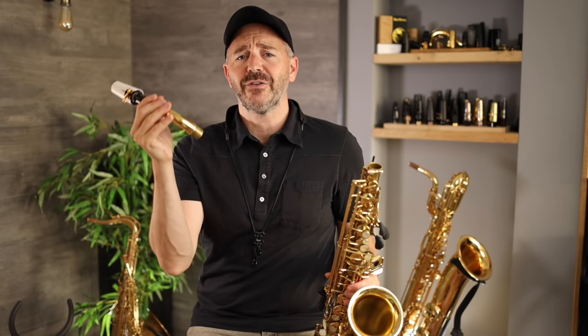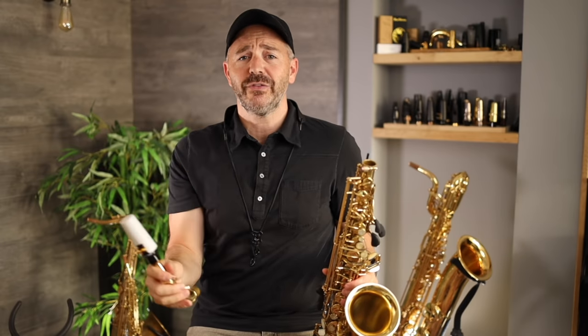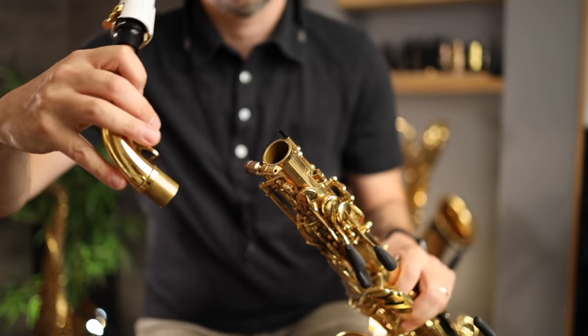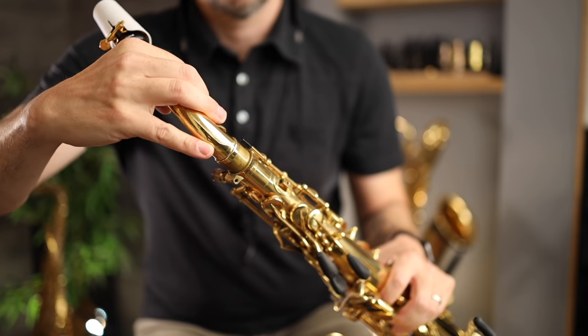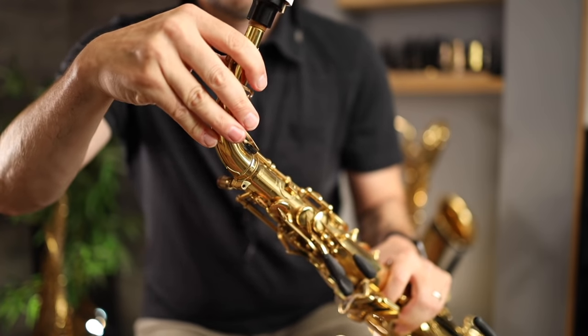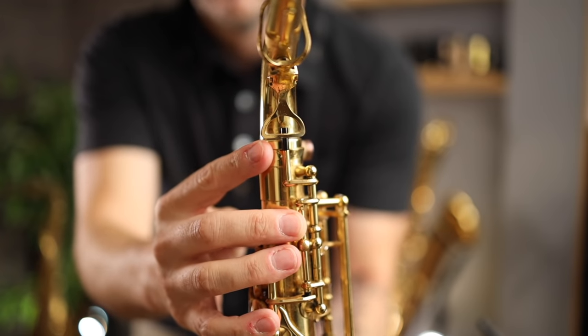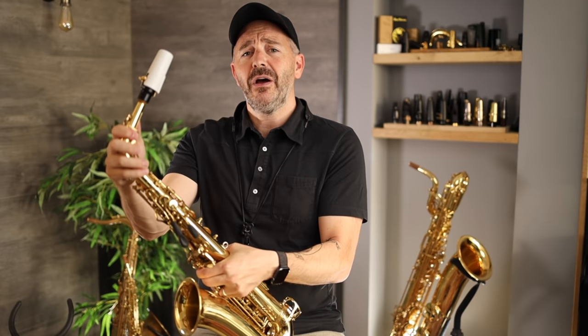Now we're going to attach the neck to the body of the saxophone. First make sure your neck screw is loosened. Then gently place the neck tenon inside the body as straight as possible and give it a little twist. This helps it go in there a little bit smoother. Once the neck tenon is all the way in, line up this key that sticks out right here with the middle of your neck and tighten the screw.